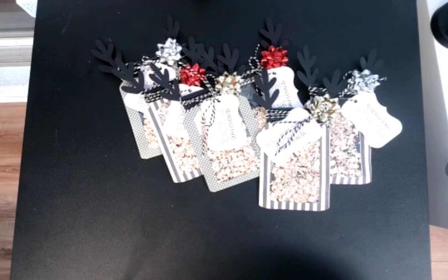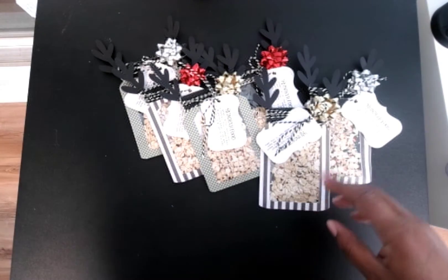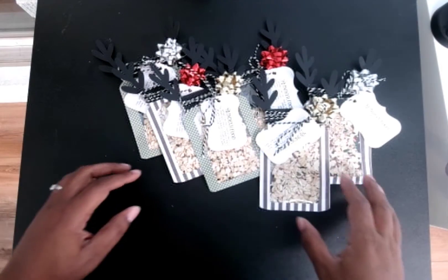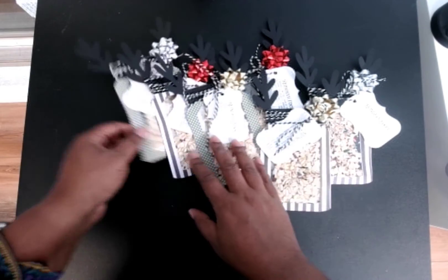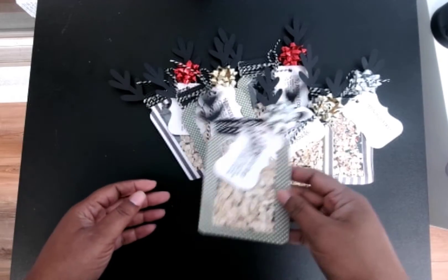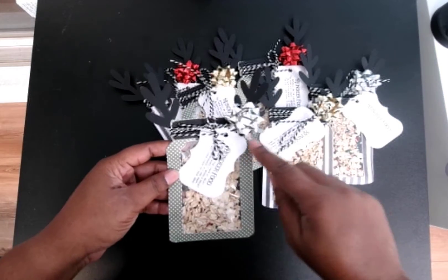Hello, my crafty peeps! I'm here with another craft vendor idea — this is for a reindeer food. Hopefully y'all can see without all that light over there. I saw these on Pinterest, but they were just in a bag with a bag topper. I wanted to do a little something different.